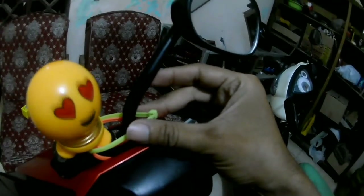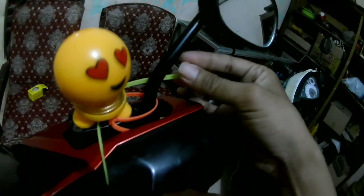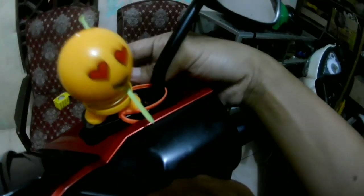Yuk langsung saja kita tunjukkan caranya. Ini punya saya sudah dipasang di atas tempat tutup rem. Saya menggunakan kabel disk, saya melingkarkan dan mencepetkan di gagang spion, dan satunya itu di kaki sebelah kirinya. Mungkin kalau biar lebih kuat lagi, kita masukkan kabel disknya itu di dalam belnya — itu pasti kuat, nggak akan lepas, tapi kelihatan lebih jelek sih.